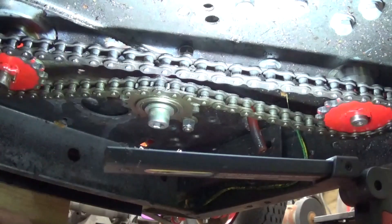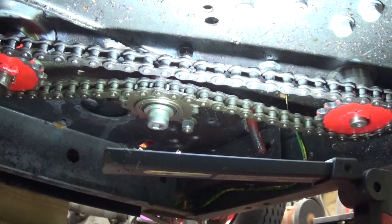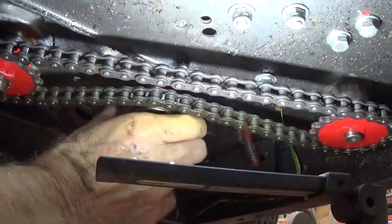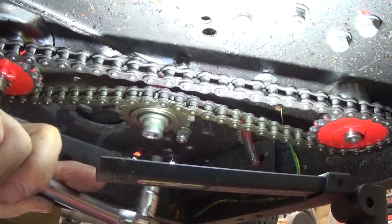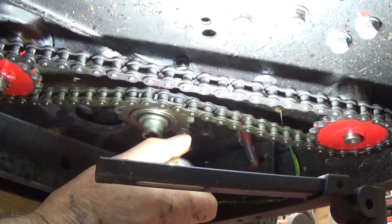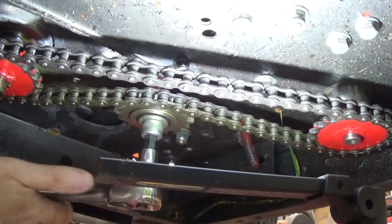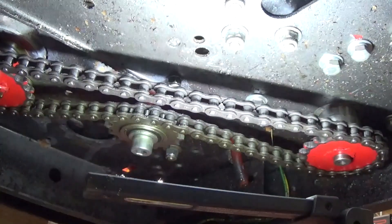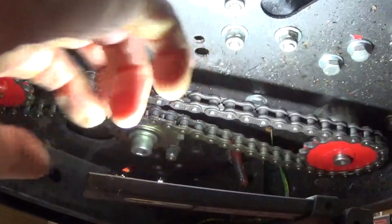You guys got to hold it up top — I got to finish tightening that up. Hope I can get the wrench off afterwards. Up top, I think we're ready to try it. It's snug, yeah.